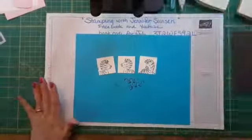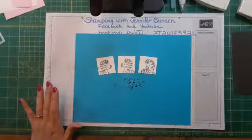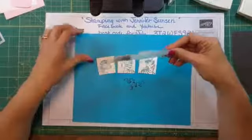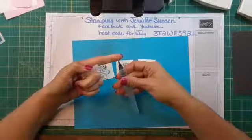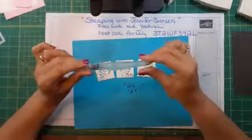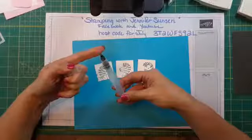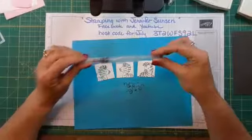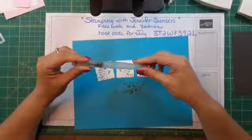Whenever you're done with your ink pad, always shut it — Murphy's law, something will fall in or your cat will walk in the ink pad, and I speak from experience. Now I'm going to use what we call an aqua painter. I have the older version — it's just a paintbrush with a barrel of water. We still carry these; the new ones come in a set of three aqua painters for twelve dollars in the new catalog.